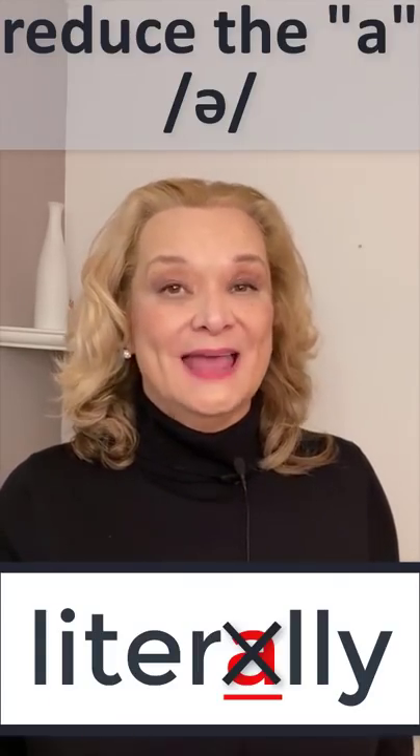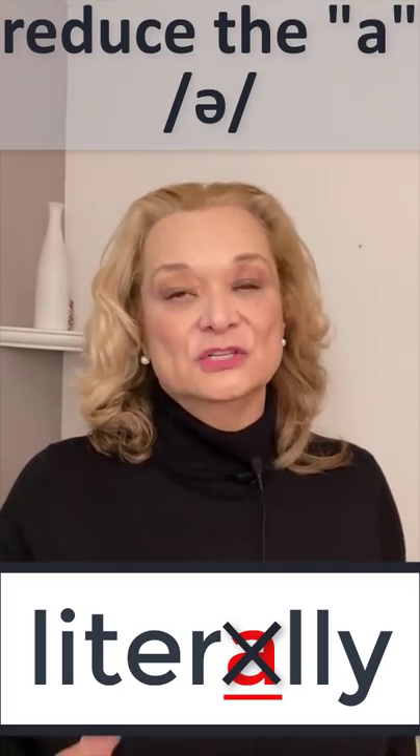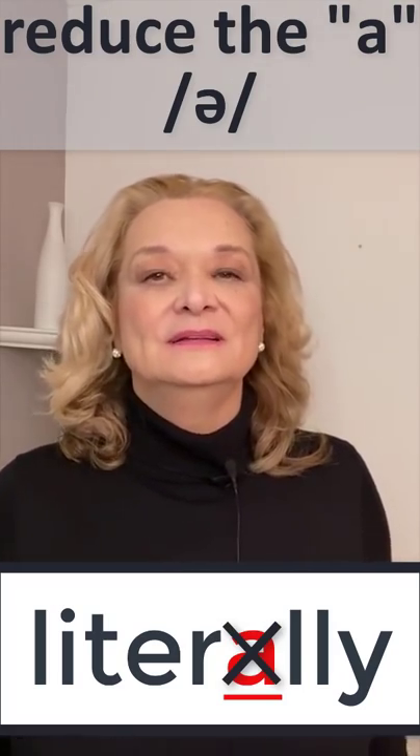Make sure you reduce the A. It's not 'literally' — it's a schwa sound. Literally.